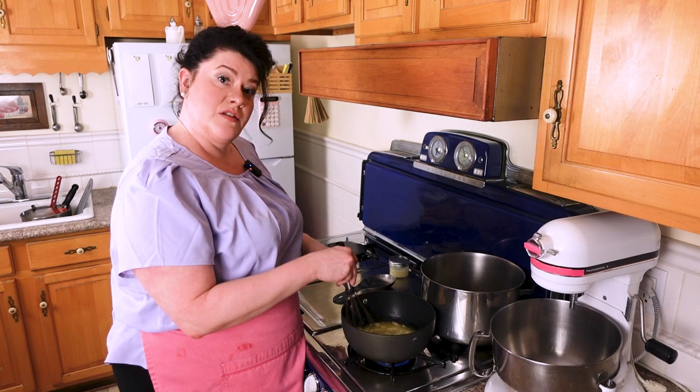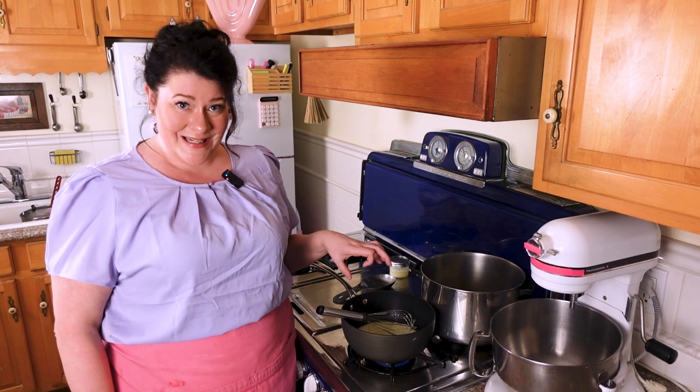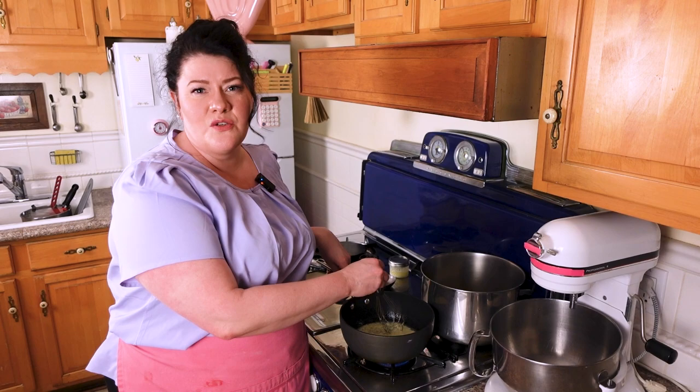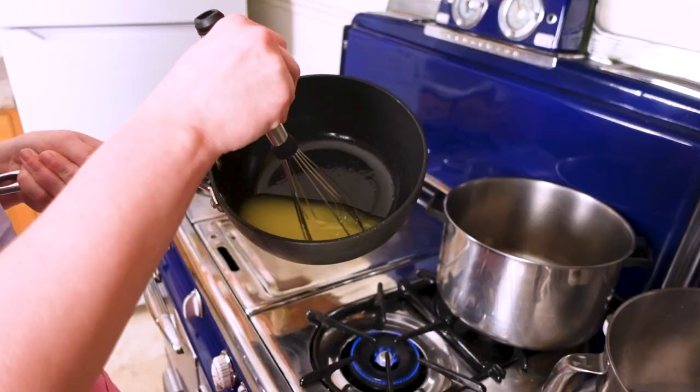We're just going to sit here for a minute, let this melt, and whisk it around. Having a glaze like this on a bundt cake or a pound cake is actually a very old method of preservation. When refrigerators weren't very common, people wanted to make a cake last more than one day. They came up with this glaze that coats and becomes kind of a little bit hard. It's similar to what they do with rum cake and Kentucky butter cake. Once you learn this method, you can use it for anything.